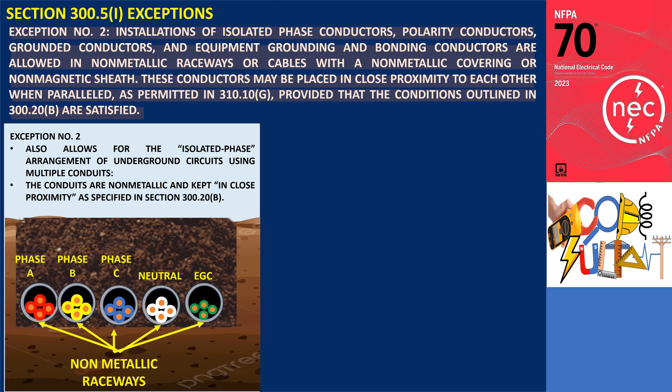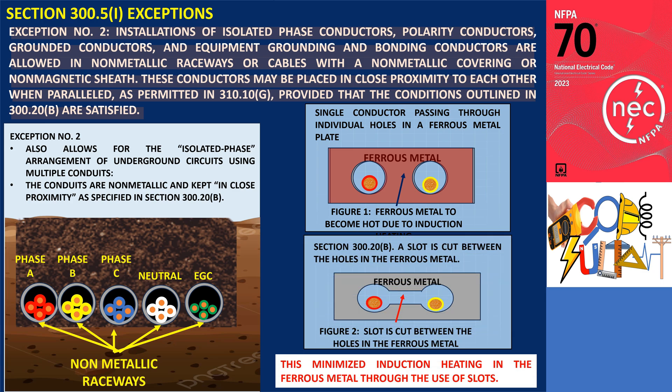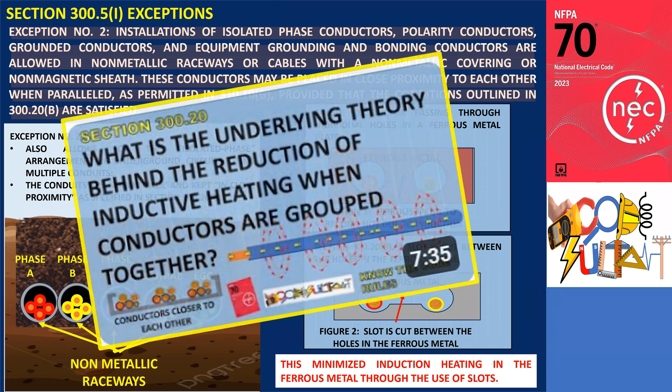An equipment grounding conductor may also be placed in a fifth conduit. However, this arrangement is only allowed when the conduits are non-metallic and kept in close proximity, as specified in Section 300.20(B). Isolated phase installations inherently pose a risk of overheating, which must be carefully understood and managed. When an isolated phase enters a metal enclosure, the metal enclosure can become hot due to induced currents, acting like a shorted transformer turn. To mitigate this risk, it is essential to follow the methods outlined in Section 300.20(B), such as cutting a slot between the holes in the ferrous metal.